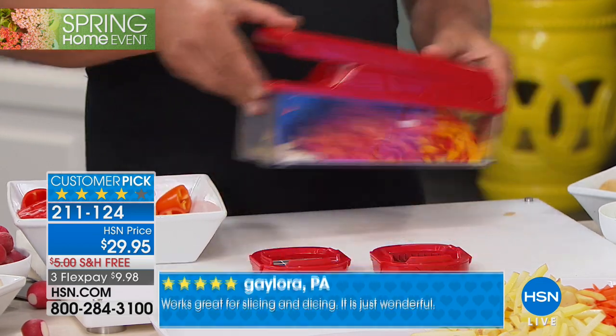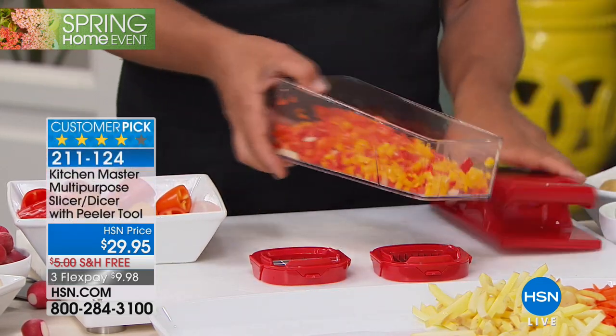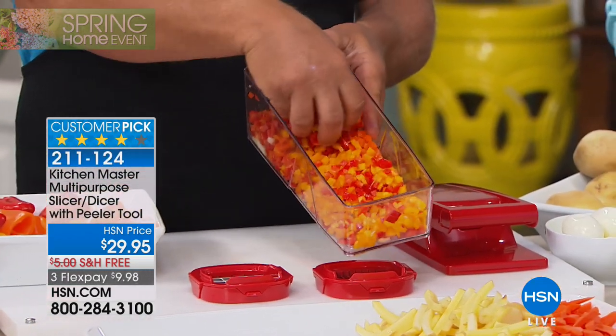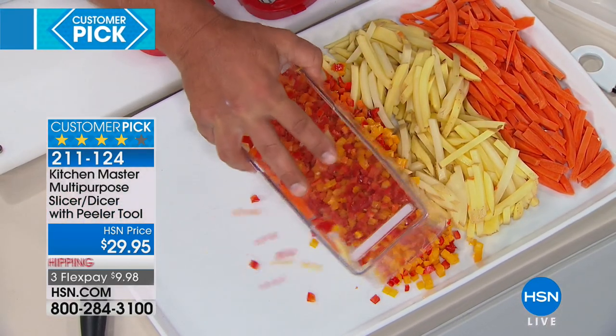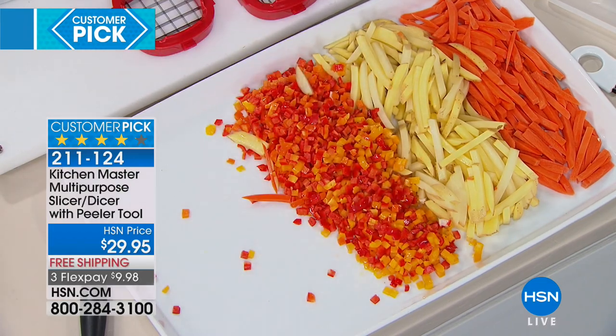If you're making an omelet right now and you had to dice up a pepper, look at this — you get perfect, perfect dices each and every time. Because anything that grows in layers will automatically dice. Anything solid comes out like a french fry.